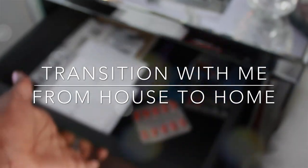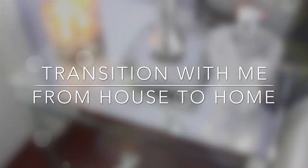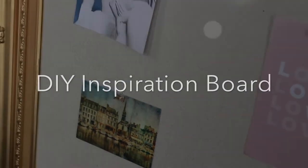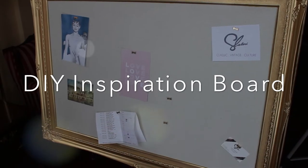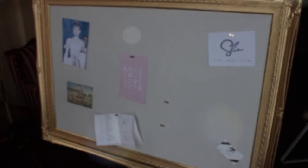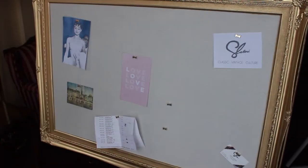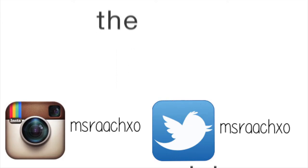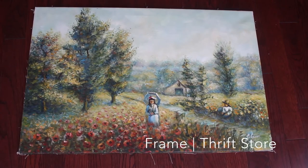Hey guys, so today's video is a DIY inspiration board — I just thought I would do this because it's so creative. It's pretty much the same price as a corkboard or a whiteboard in stores. Thanks for watching, follow me on all my social networks, and stay tuned for the video.